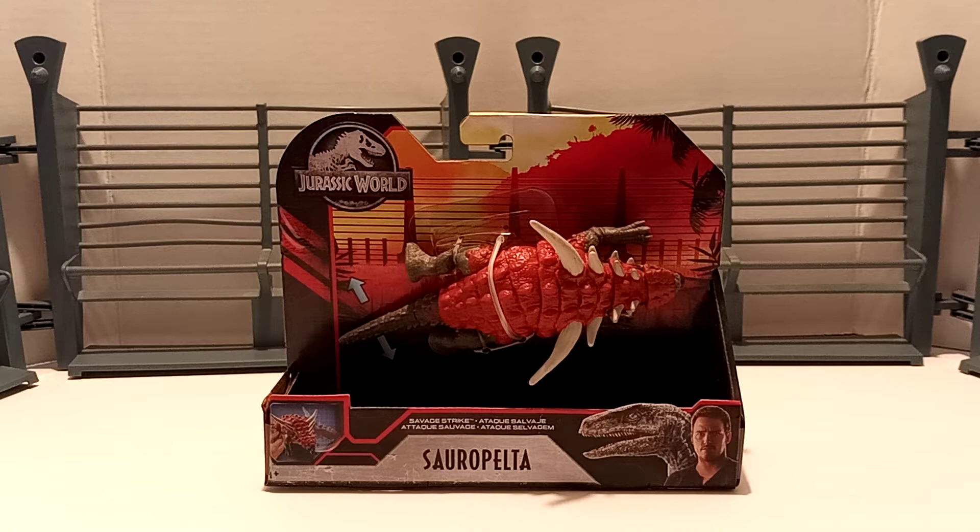So let's go ahead and take a look at the packaging, then we'll crack this dinosaur out of its packaging and take a look at it, do some comparisons and probably do a collection update.